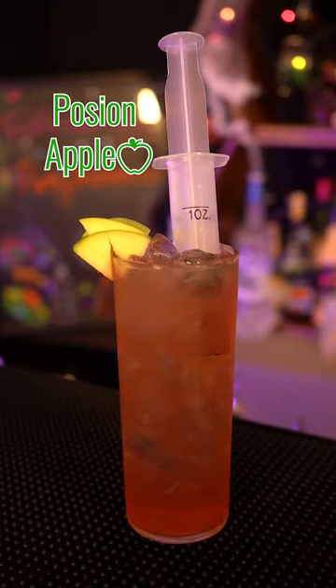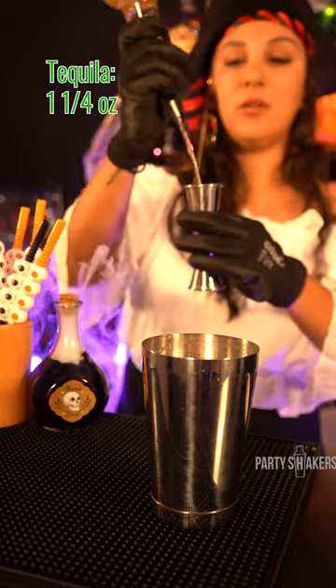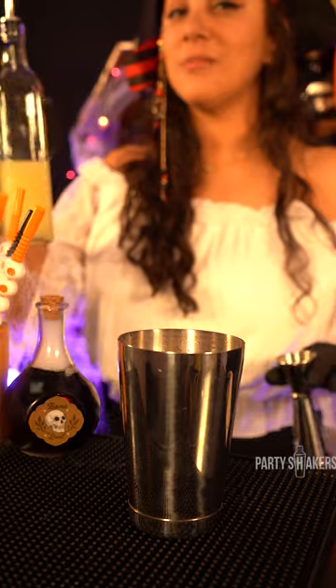The Poison Apple. Tequila, one and a quarter ounce. Apple pucker, half an ounce. One ounce of lime juice.